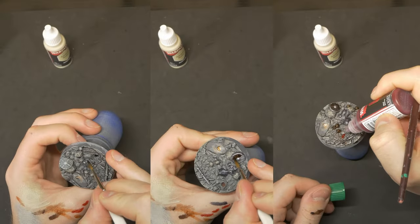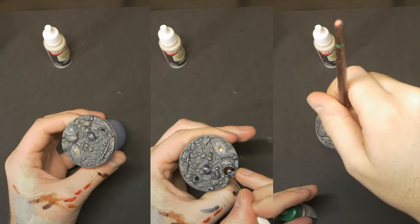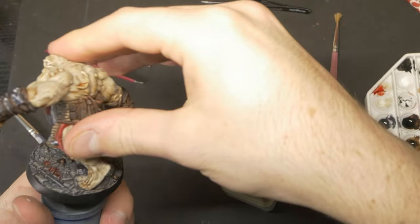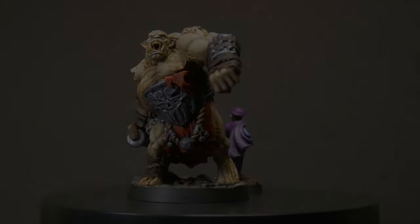I picked out the details with metals and browns before adding a dab and a flick of True Blood. I then scraped off some of the paint from the base so that I could use plastic cement and glue them together. For a 45-minute paint job on a model this big, it looks phenomenal, and I'm pretty stoked with that.